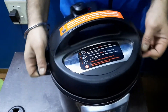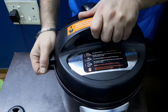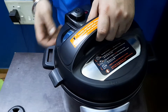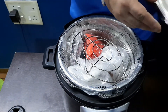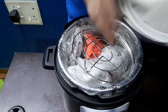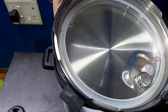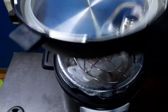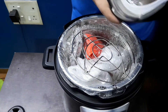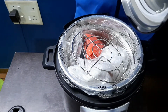It shows 'close' and 'open' on the side — you have to turn it to open. Straight away we can see inside there is a rubber gasket, like the ones in normal cookers, and there is a pin which is likely for locking. Apart from that, nothing else is inside the lid.